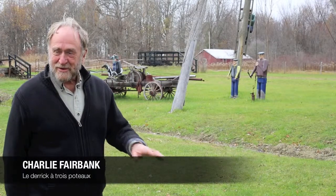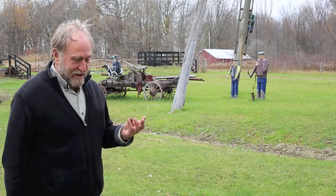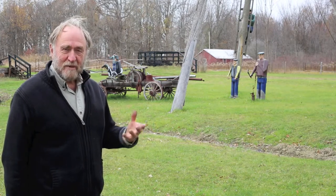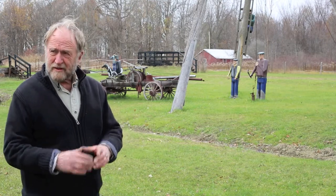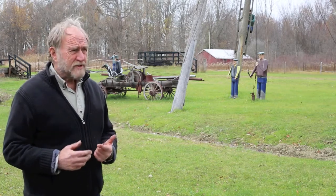When they came through here with the surveyor in the 1830s, it was black ash and elm swamp. The raw material was black ash, and black ash grew in a dense forest, very thin and very tall, so they made absolutely fabulous logs for derricks.